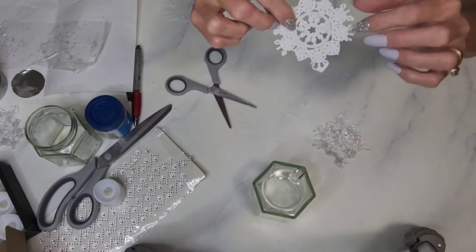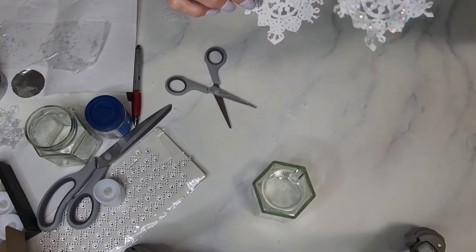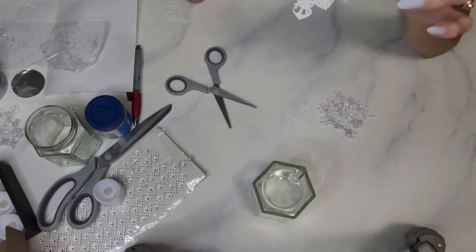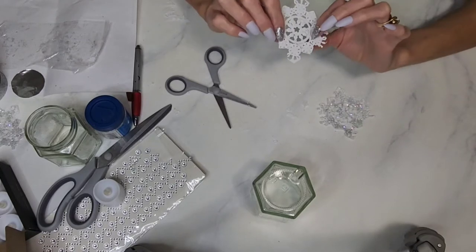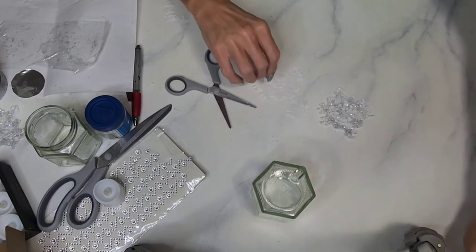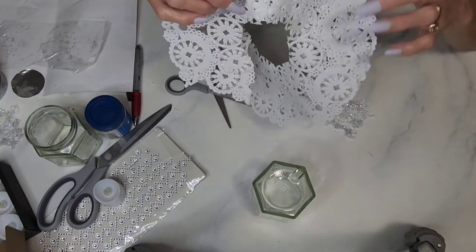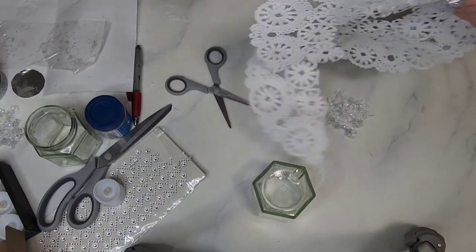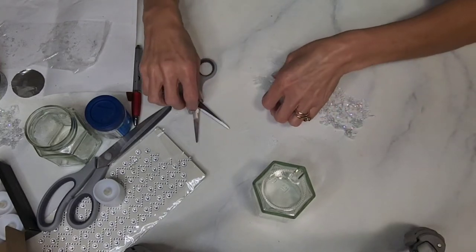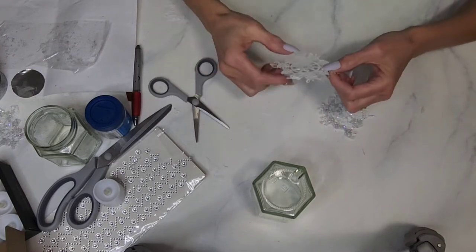There we have our snowflake, and we're ready to put some bling on it. But before that, I recommend cutting out all three snowflakes — you're going to need three doilies because you need the big center piece from each. What's nice is that these doilies stick together, so you might be able to cut three at once and separate them afterward.